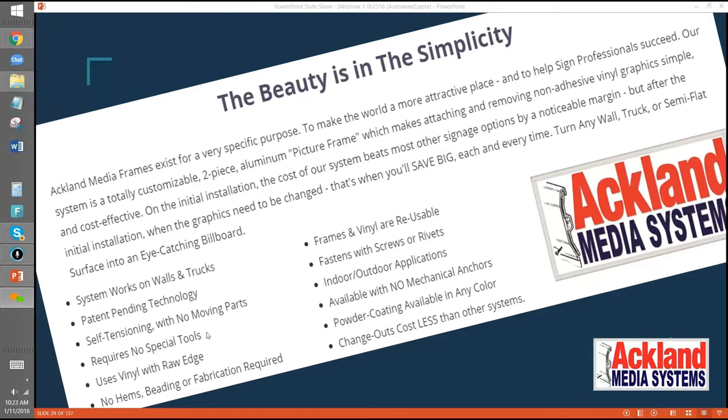No special tools needed — that's another thing. Some systems actually require a special tool that costs hundreds of dollars, and without it there's no way to tension the vinyl. If you've got multiple locations or multiple trucks, you're very limited unless you buy a bunch of tools, which runs you thousands of dollars. We try to make ours almost a do-it-yourself product, where you could even sell it to a client.